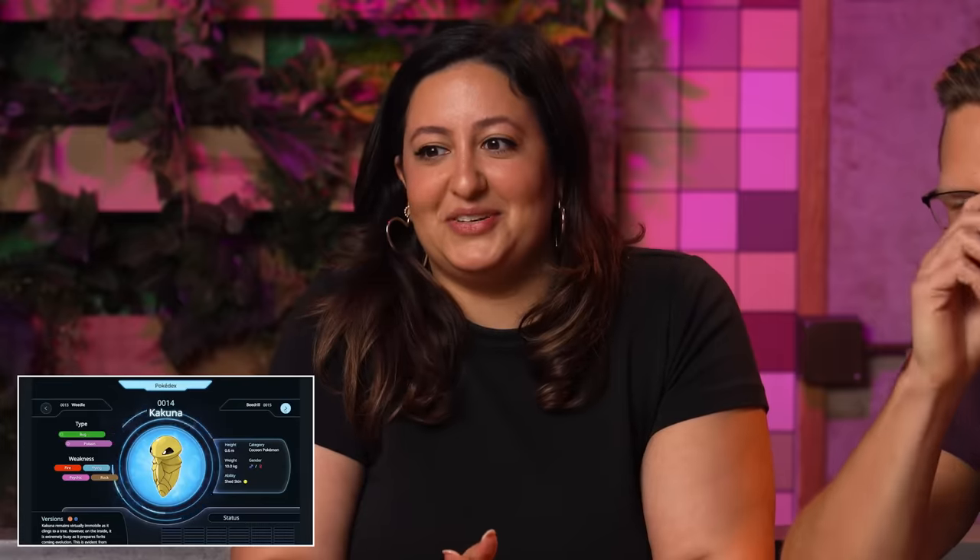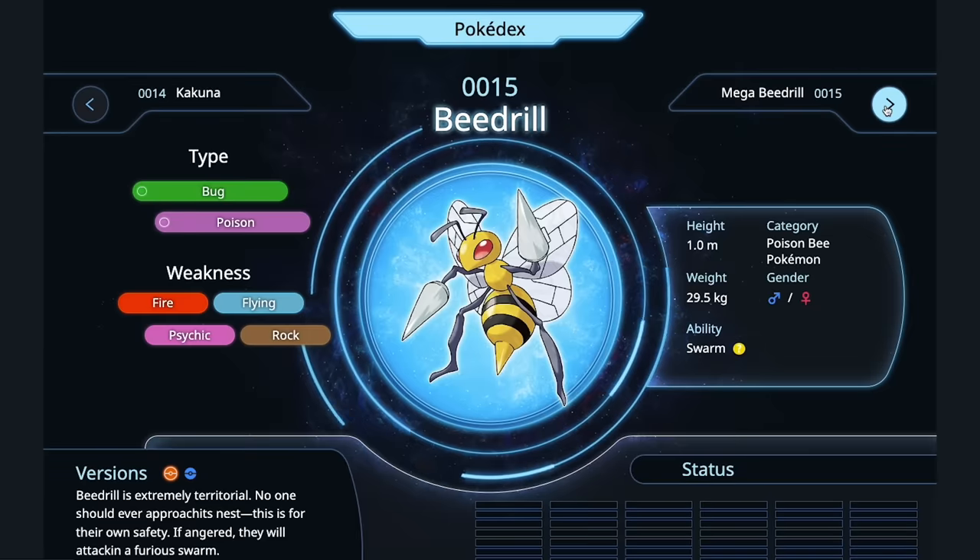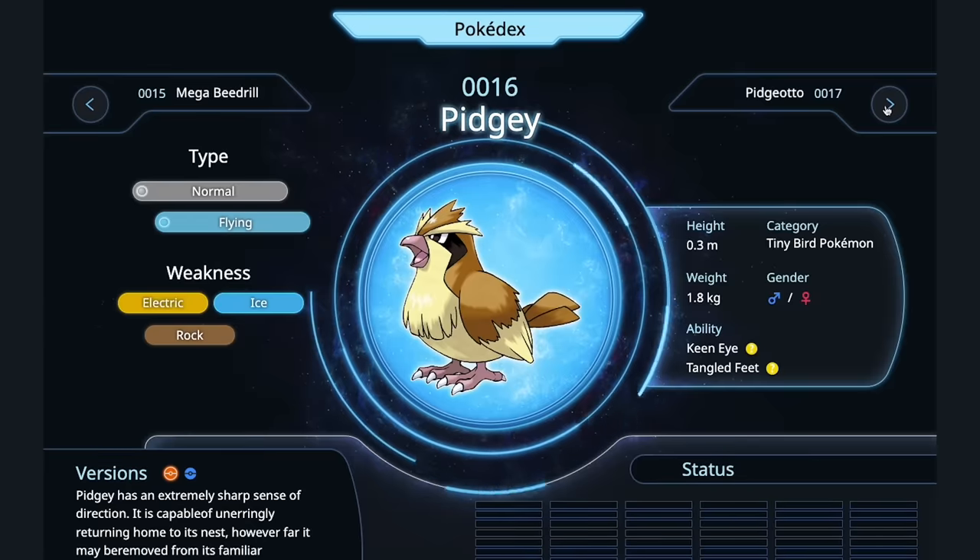Deep fried — you're doing great. Beedrill — I would just collect its honey and do a glaze. I would glaze the Beedrill in its own honey. Everybody knows that's big bee. Pidgey — this is Ortolan if I've ever seen it. Tiny songbird, drown it in Armagnac, steam it, eat it with a towel covered over your head so you hide your shame from God.